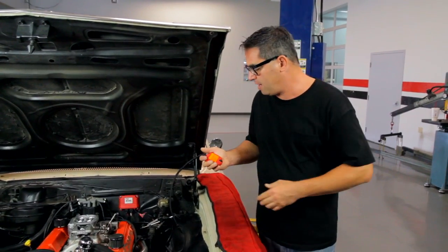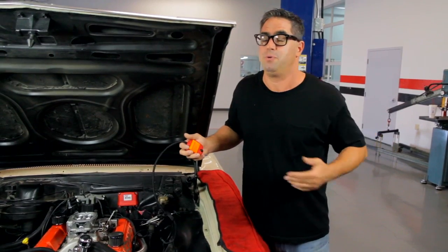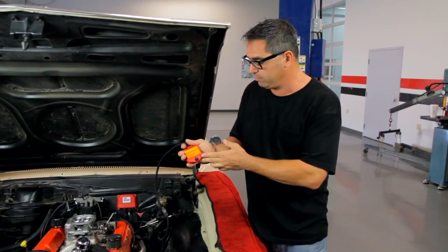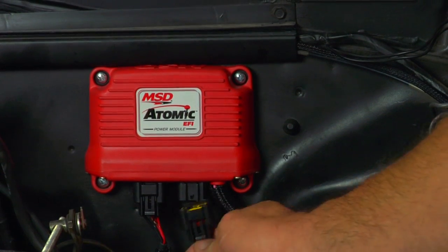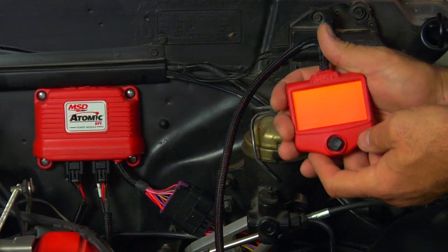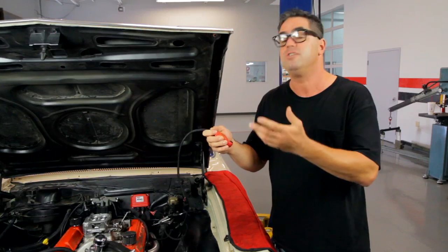With the Atomic EFI installed on our Chevelle, we can now rejoice in the fact we don't have to use a laptop, but we do have to introduce the unit to the engine. That's done with the handheld programmer. We do that by plugging the wire into the power module, which connects to the handheld controller. Turning the key into the on position, a screen will come up for the initial setup.